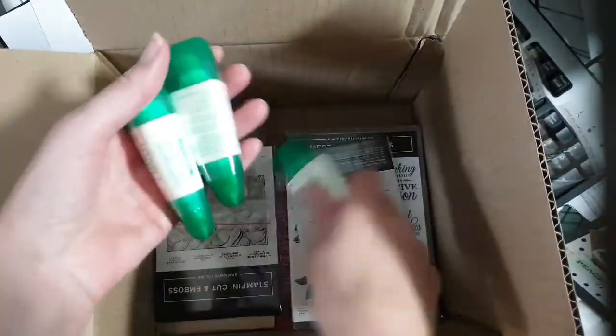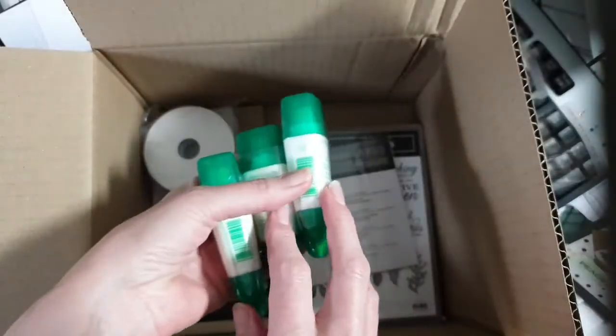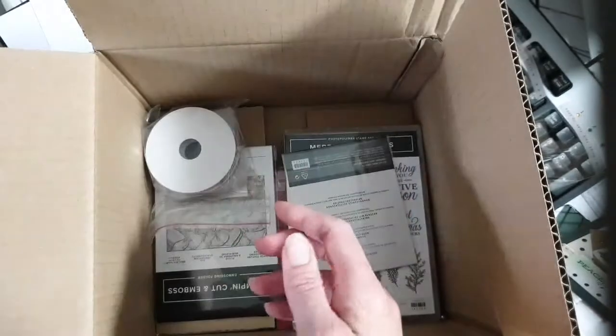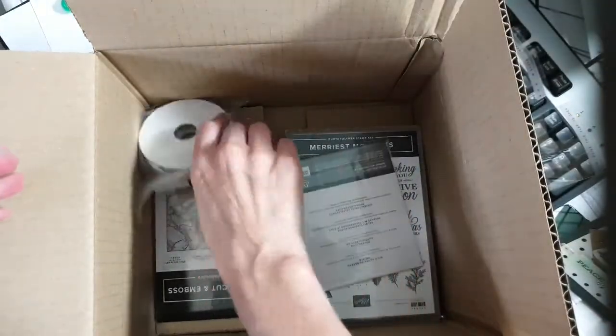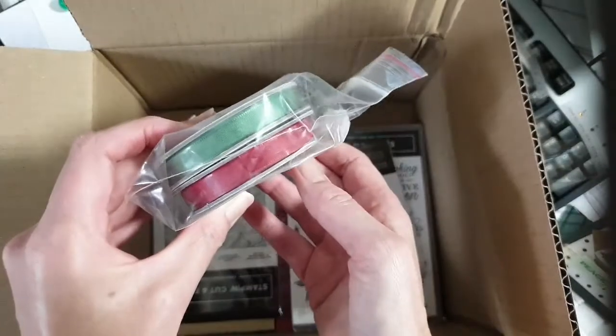I got some more Tombow glues because they're good to have on hand, and I can also sell these cash and carry if you're doing my in-person classes. And I got some real red and garden green ribbons.